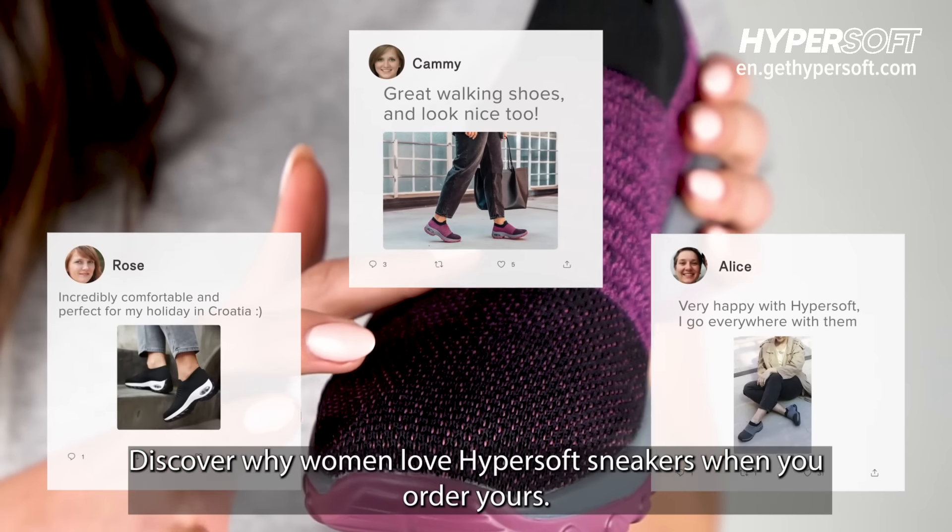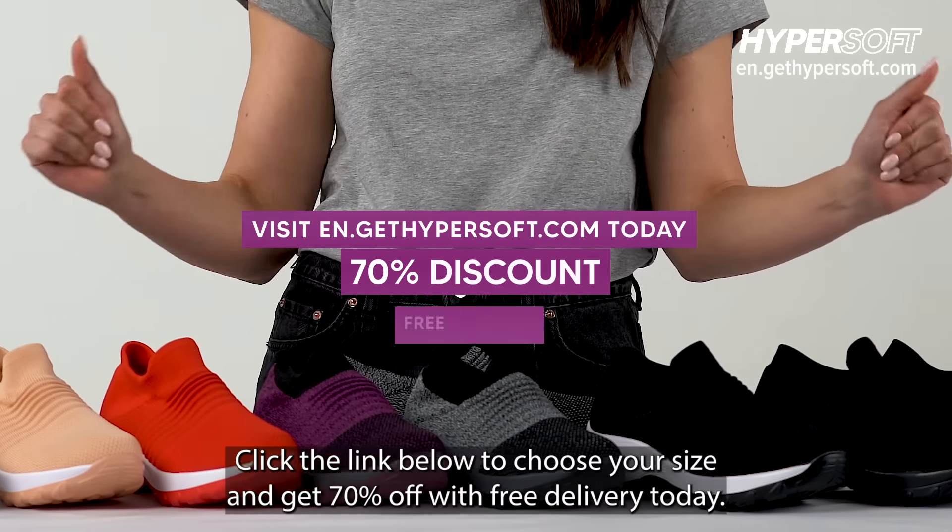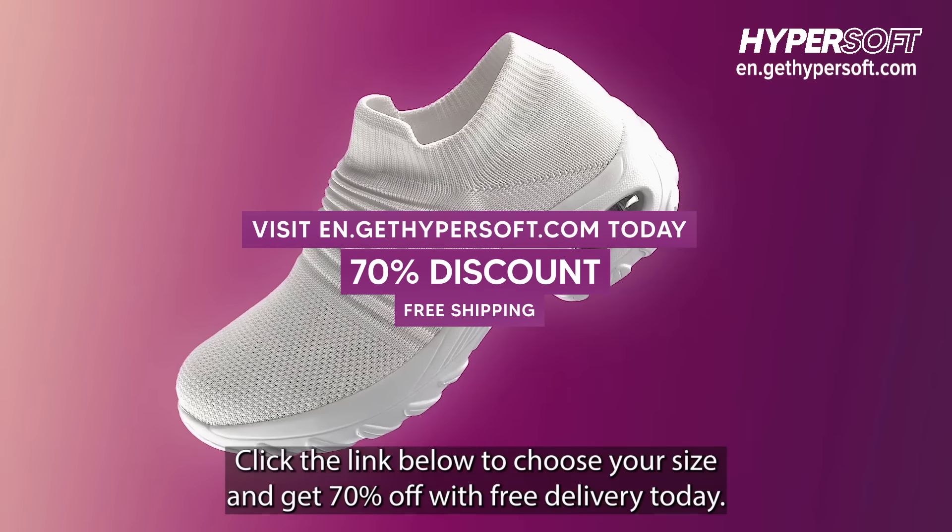Discover why women love Hypersoft sneakers when you order yours. Click the link below to choose your size and get 70% off with free delivery today.